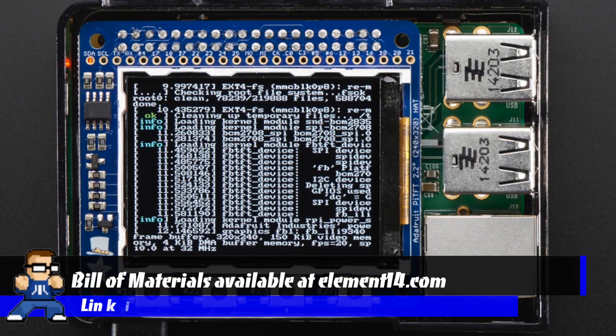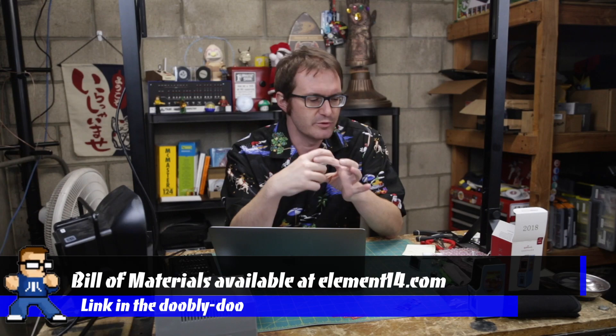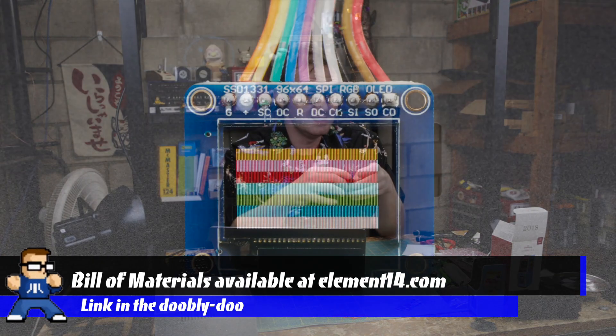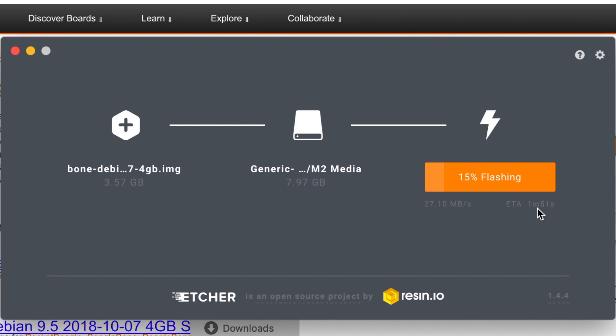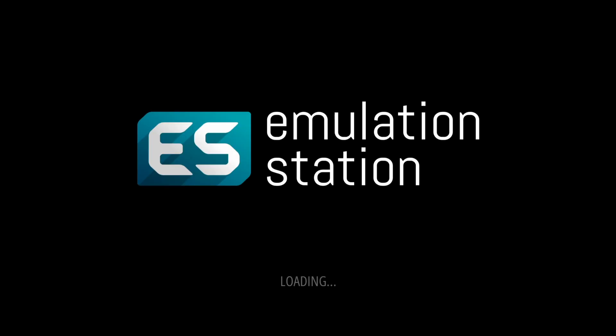On that one I used one of the pre-built Adafruit Pi TFT screens. For this one I'm going to be using this OLED screen, and that's going to need a little bit of jiggery-pokery to get working. So we're going to have to do that, but most of it's going to be pretty much the same. Let's get this thing downloaded, let's get it onto Etcher, and let's get RetroPie set up.